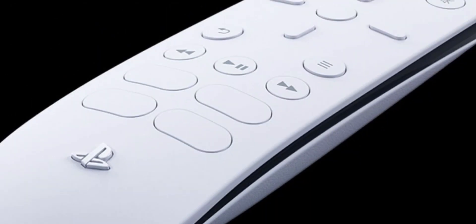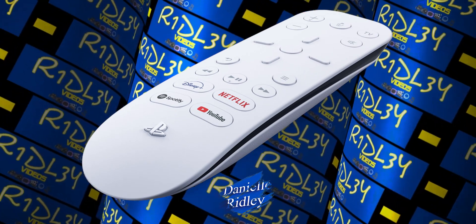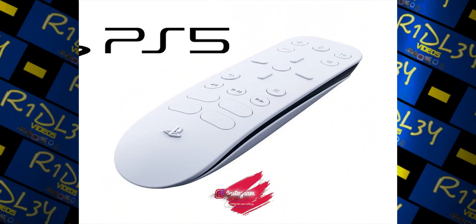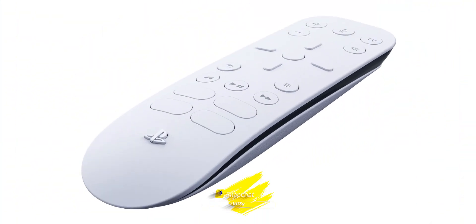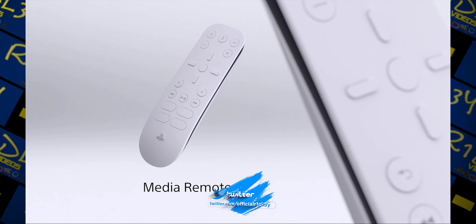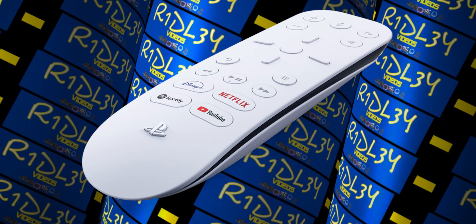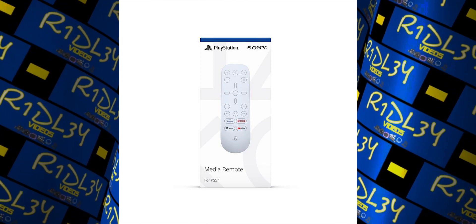That's where a media remote comes in. Xbox has always had a media remote, and PlayStation has always had one too. This new media remote is for the PS5. It is white, looks really nice and futuristic, and the design is simple. It comes in at $30, so you would have to spend $30 extra on top of the console — it does not come included when you buy the PS5.